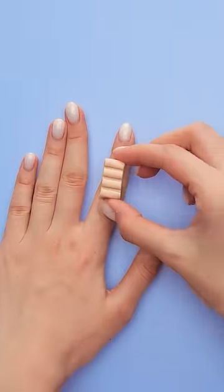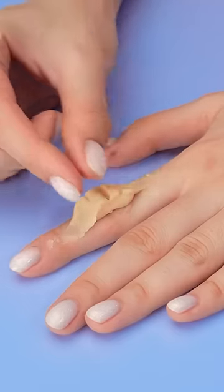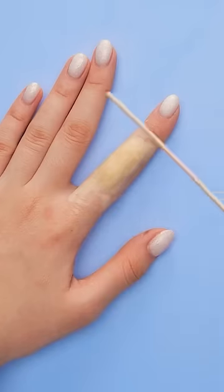Hey, this looks like my skin! Which gives me a brilliant idea! Spread the clay over your finger. Try to really smooth it out. With a stick, make a cut into it.